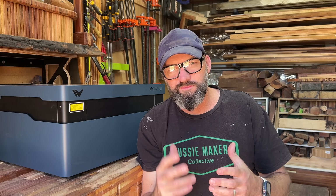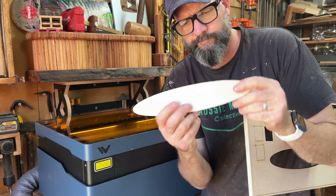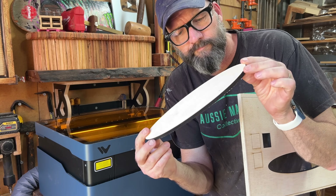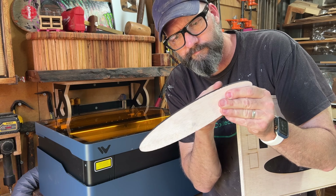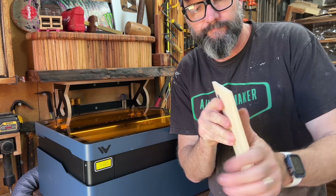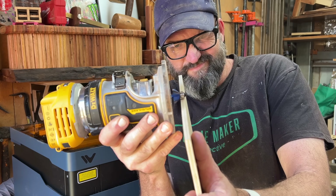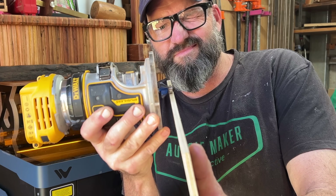I also tested some 12mm laser ply, which cuts easier — it did cut through that quite easily in one pass. It did leave a little bit of charcoal on the sides, but I would just be sticking with the 7mm ply. It is fine for templates, you get what you need, you get it done quickly. And 7mm is more than enough for your bearings on your router to run along to get those sorts of jobs done.